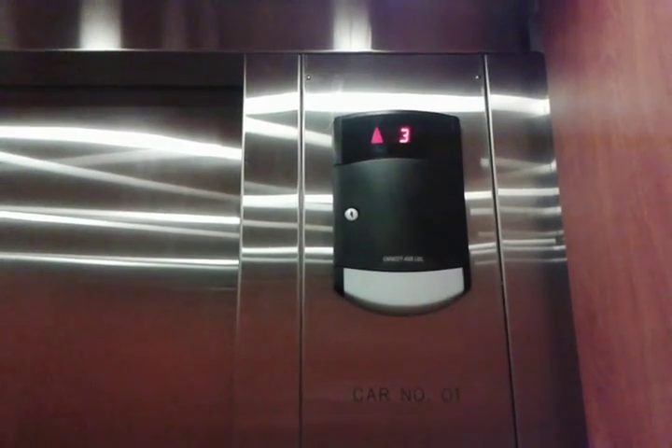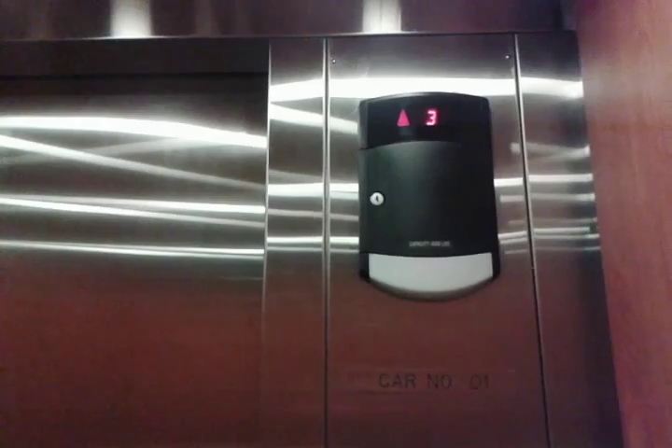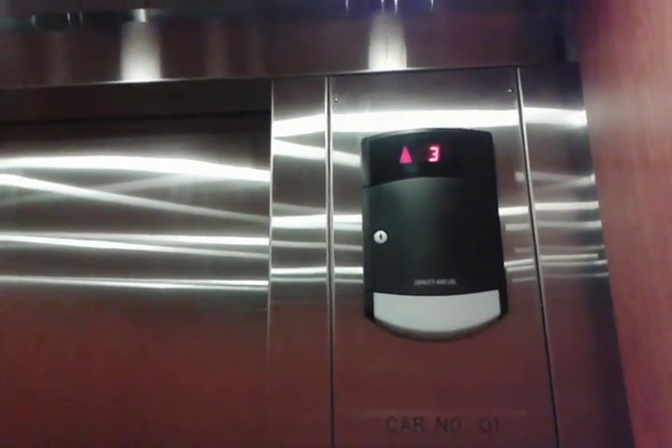Listen to that thing creak. This thing's the creakiest elevator I've ridden in a while. When this was brand new, it was actually worse. Door close button didn't work that time.